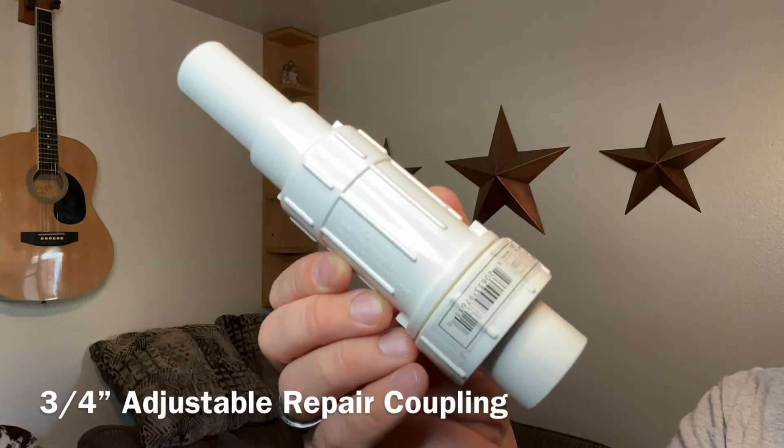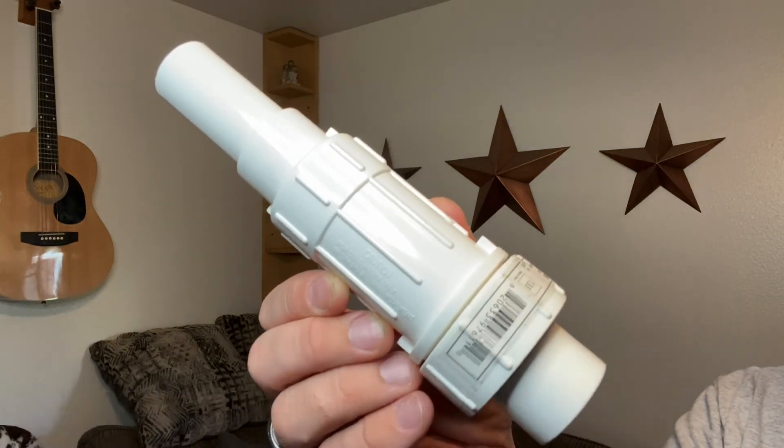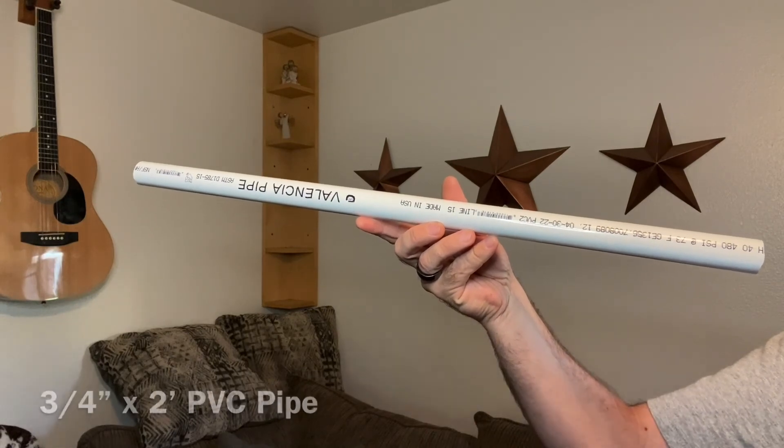Hey, what's going on everybody, my name is Scott. I'm going to show you how to make a lightsaber out of PVC pipe. Here's a list of what you're going to need to build this PVC lightsaber. Shoutout to the Wolfman at Wolfpack for the TikTok that went viral on how to make this PVC lightsaber. Here's a quick list of everything you're going to need: a three-quarter inch adjustable repair coupling, a three-quarter inch two-foot PVC pipe.